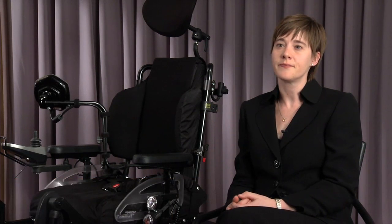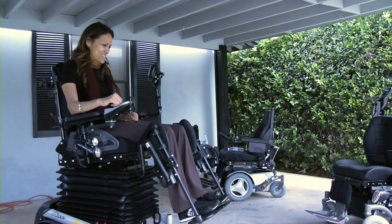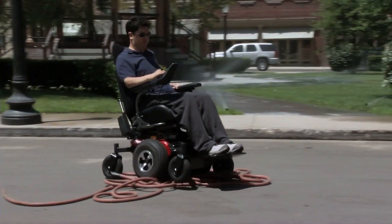It depends upon how fast you drive, how much you weigh, and what type of environment you're driving in. Keeping in mind that most people do use power functions, the chair is estimated to go about 22 miles on one charge with some use of the power functions as well. The battery range on this chair is going to get you about 16 miles on a full charge. It's going to go between 18 and 25 miles per charge, and that's completely dependent on user weight and the terrain.